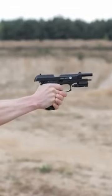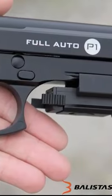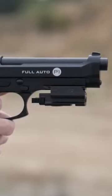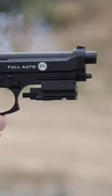Backyard enjoyment has been reimagined thanks to the Crossman pistol. This handgun is ideal for plinking or improving the foundations of your marksmanship because it can fire in either full or semi-auto mode and feels and weighs like a real firearm.